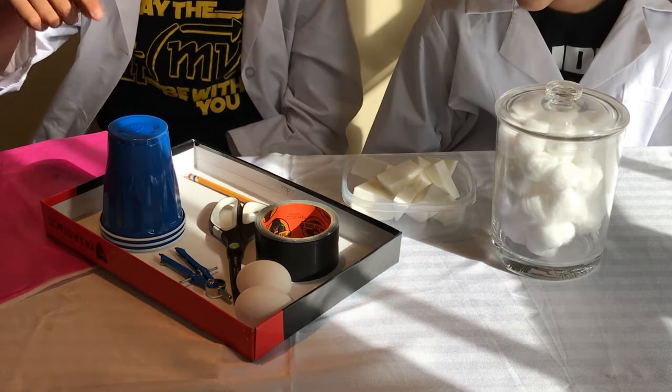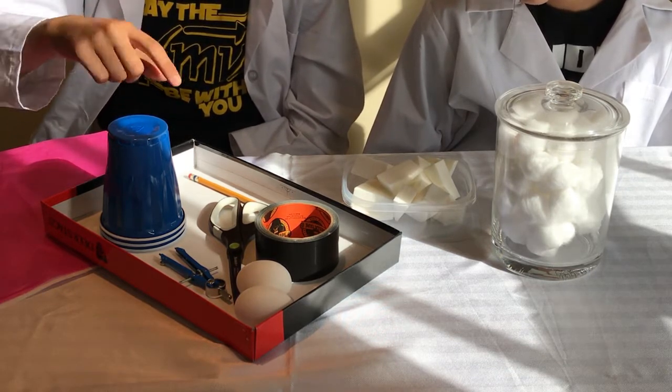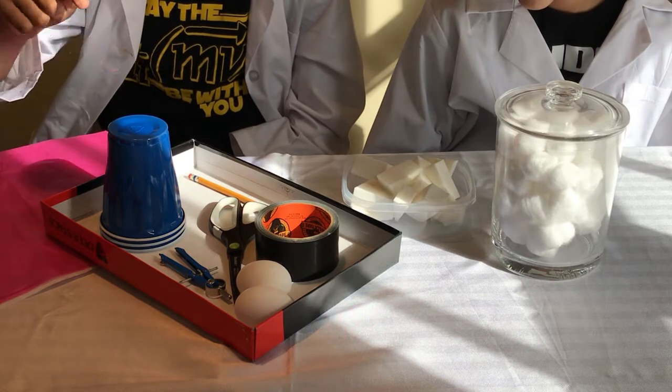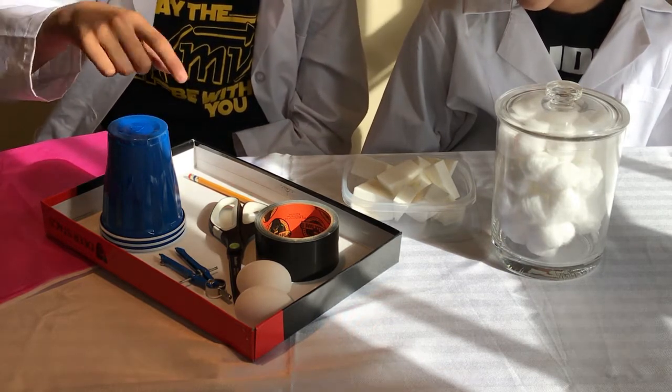They don't have to be plastic cups but you're going to need some type of cylindrical container to hold your egg and everything you're going to use to cushion the blow. You're going to need a pencil, some scissors, and a compass if you want to get fancy.